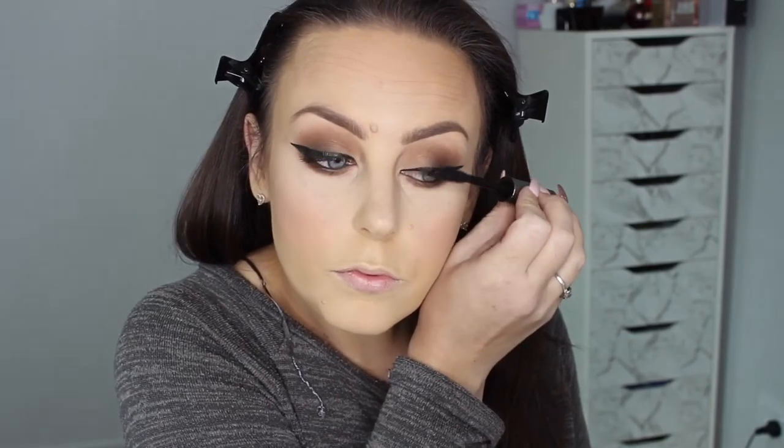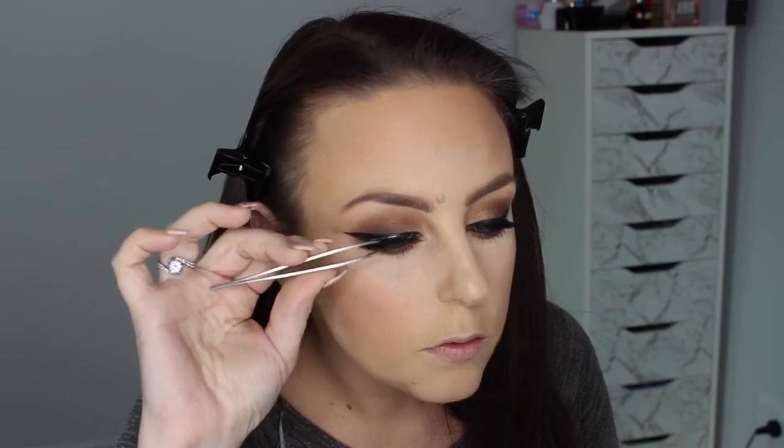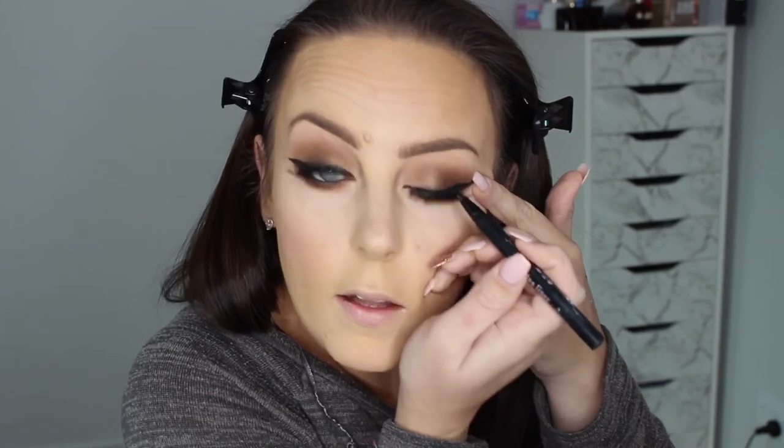I'm going to be using They're Real by Benefit, just coating. Then I'm just going to be applying some lashes using the Ardell Lash Grip lash glue, and then getting that liner again and just going over that lash band.